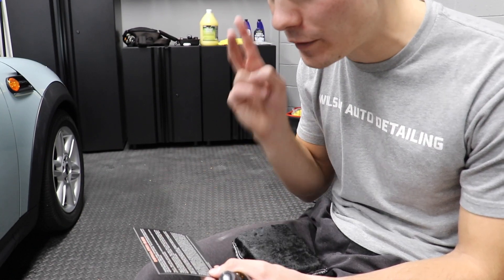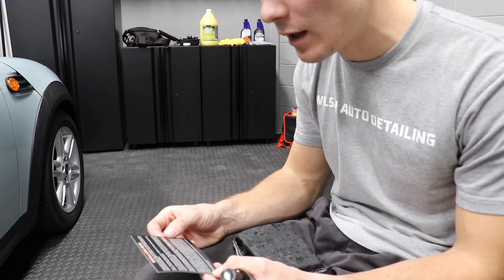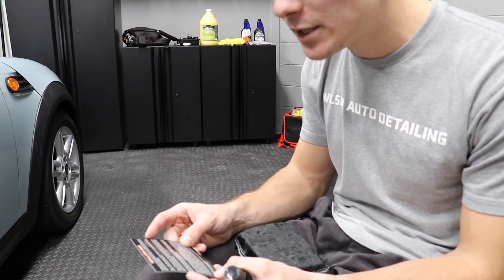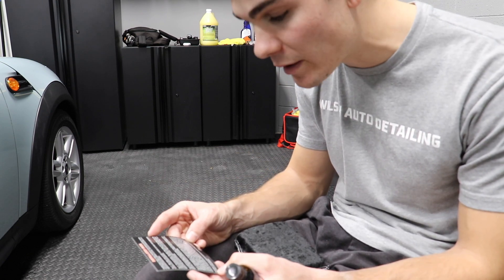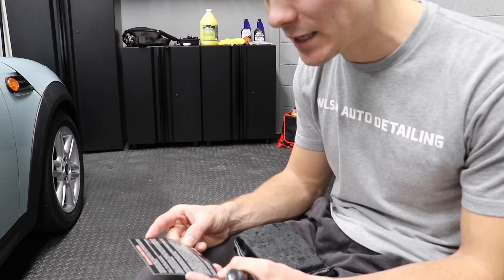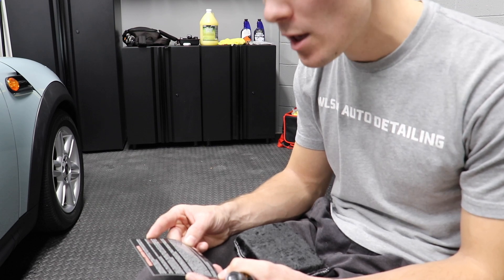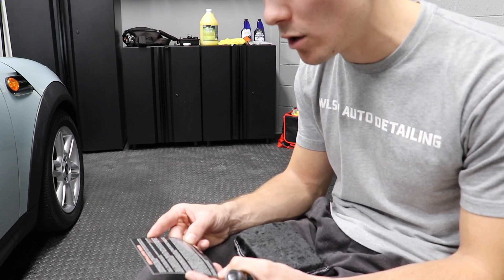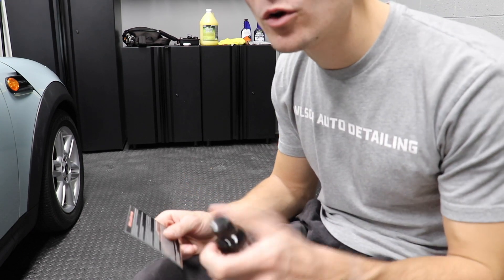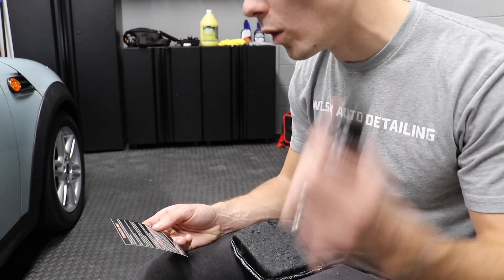Use the two microfiber towel method to lightly wipe coating. Use towel number 1 to lightly wipe and even out the finish. Use towel number 2 to polish to a bright finish using light pressure. Continue systematic application of coating to the entire painted surface of the vehicle. Apply second coat within 45 to 60 minutes. Once you have finished the first coat, you are ready to apply a second coat. Repeat entire process for second coat. For best results, apply two layers of the coating. I am not going to be applying two coatings of this — I'm just going to be applying one coat.